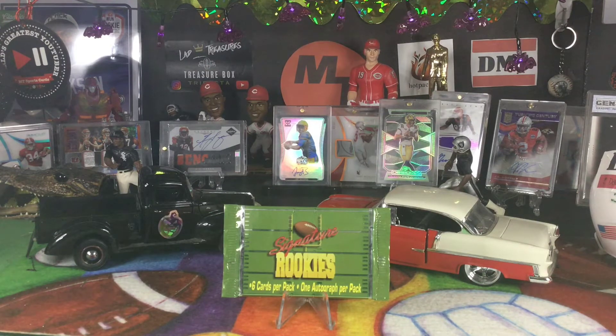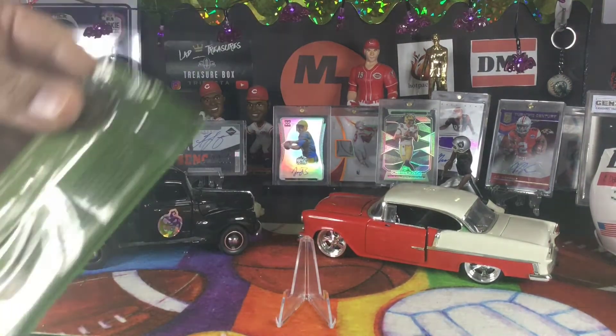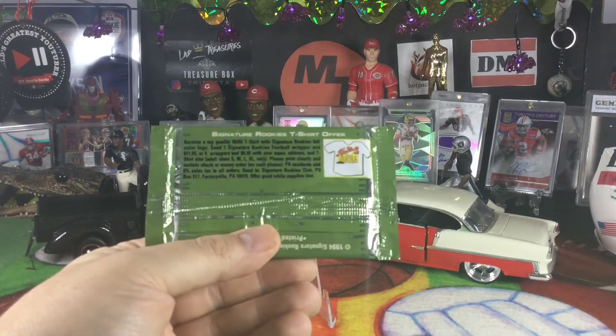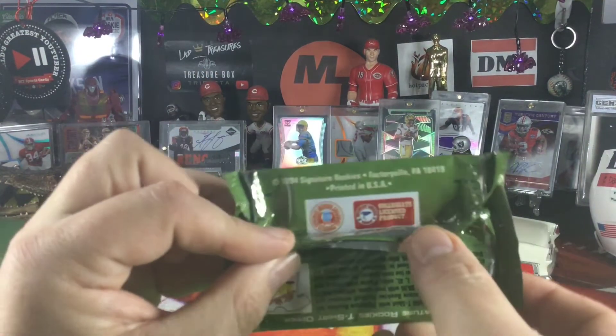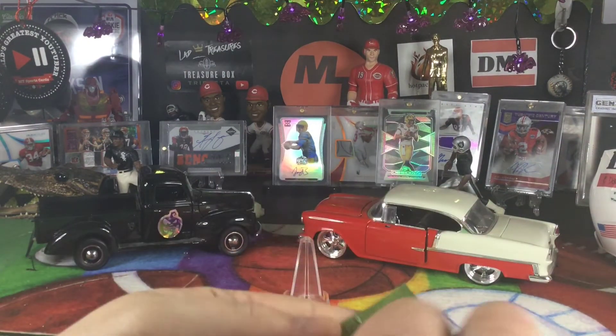But here we go — 94 Signature Rookies. I looked at the checklist and I saw Isaac Bruce, which I kind of like, and Gus Farratt because he played for the Bengals for a minute, but he was terrible. So other than that you'll have to check out the checklist. This is what the pack looks like. I don't know much about this — Signature Rookies, I don't know who made these, couldn't really find much out. I think it's actually a company called Magic or something like that, maybe. It was a collegiately licensed product. This should be quick because it's six cards and one autograph. Let's see who we get.